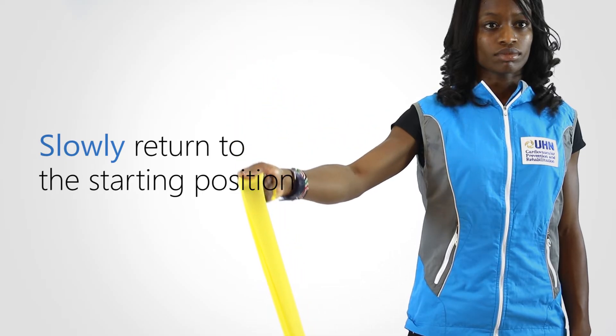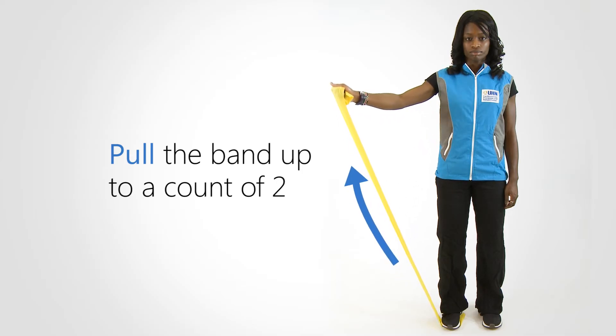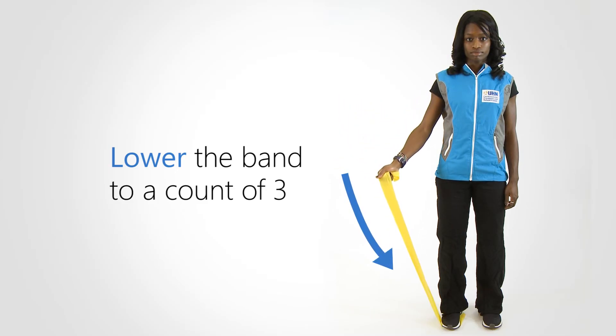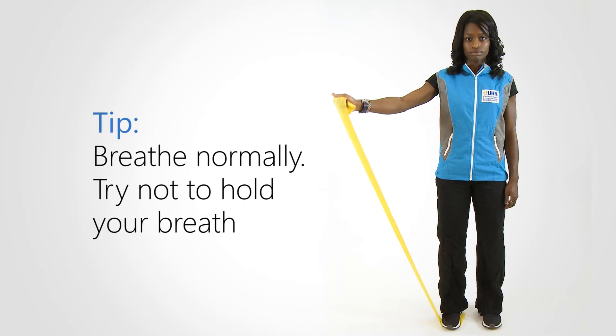Slowly return to the starting position. Pull the band up to a count of two, and lower the band to a count of three. Breathe normally — try not to hold your breath.